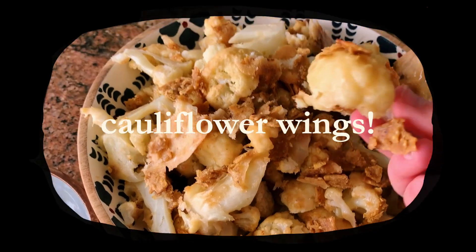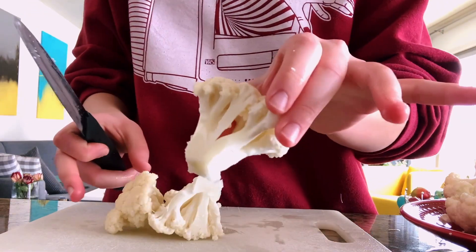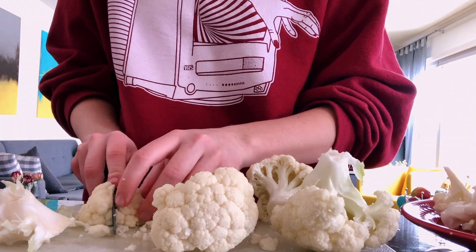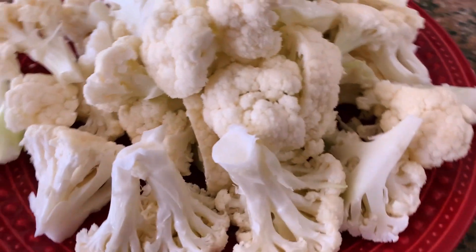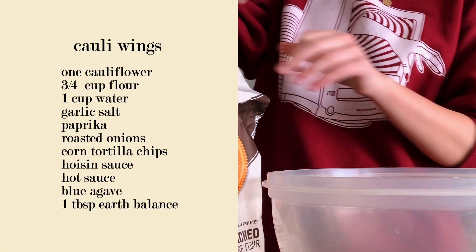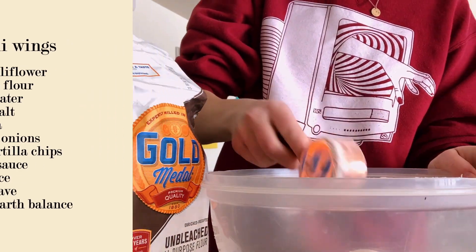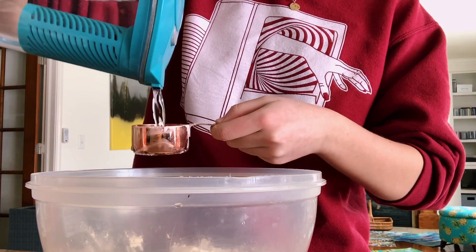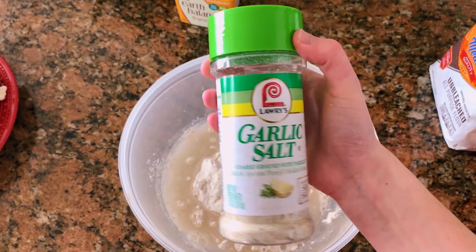The next recipe I'm going to show you is cauliflower wings. These are pretty simple and a really fun way to eat a whole head of cauliflower by yourself in a single sitting. What you're going to need is a head of cauliflower — chop it up into small bite-size pieces. Once you do that, you can move on to making the coating. To make the coating, I'm going to combine three-fourths of a cup of flour with one cup of water.